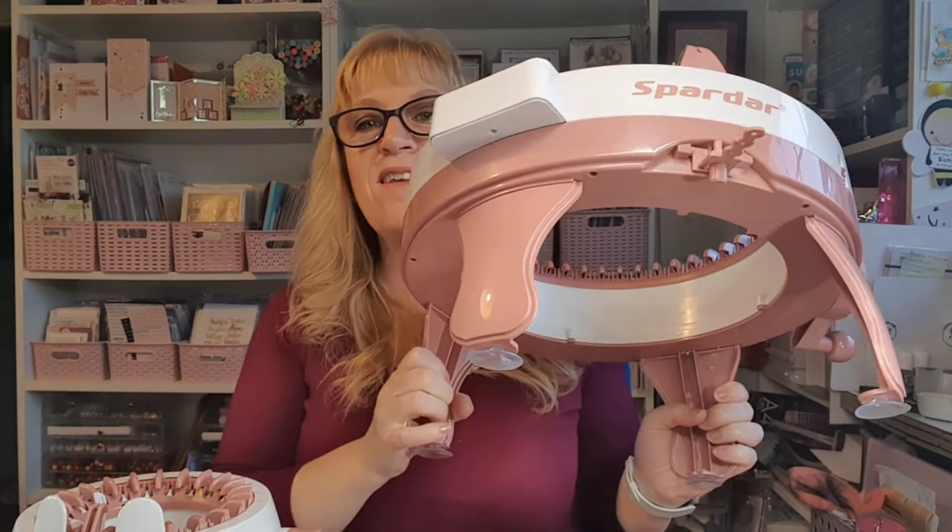I got this one — it's a Spardar. I know that the ones people are buying are Addies and Centros, and I have the Centro 22 needle, but hubby got me the Spardar 48 needle. It's got little suction cups on the feet, so when I pop it on my desk it does stick — not completely, but it does stay down.